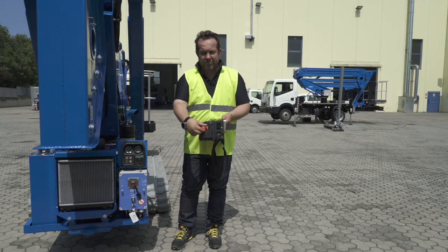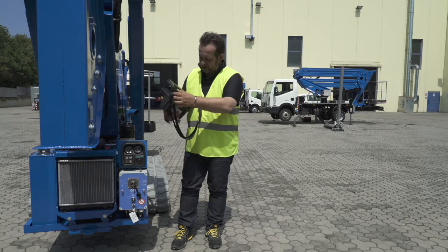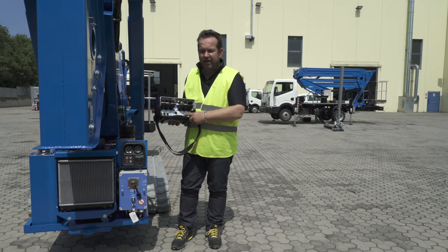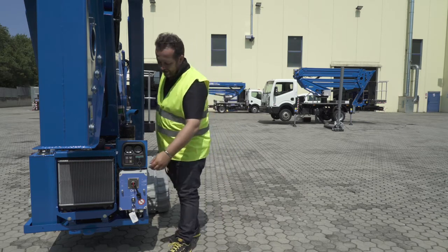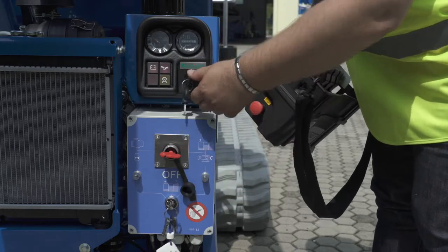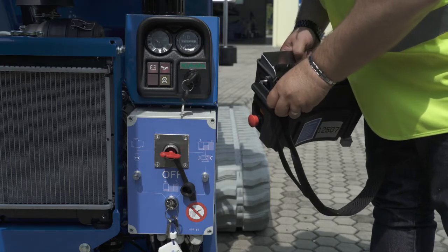Release the emergency stop, and you will see that the system will start with the battery and the green lights on. At this point, we move to the back of the Spyder, we rotate this selector to engine, and we rotate the key also to engine.